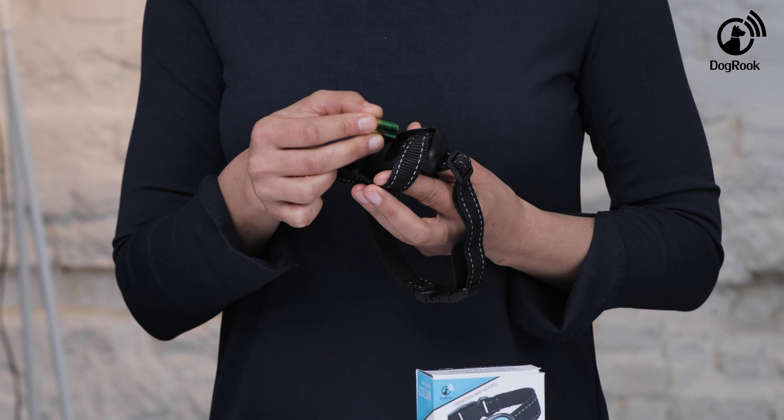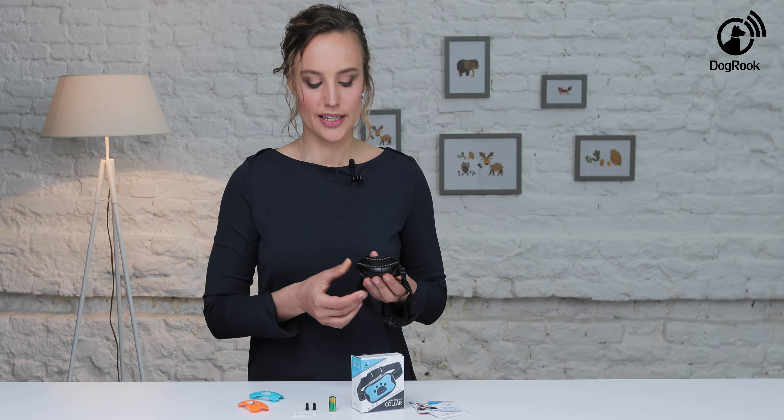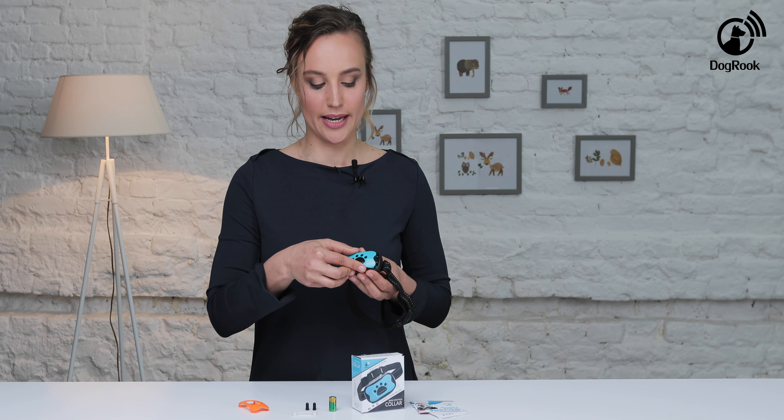Carefully insert the batteries. The device will beep when it is ready to use. Close the lid, tighten the strap and readjust the main panel.